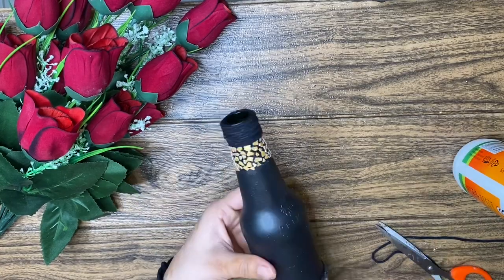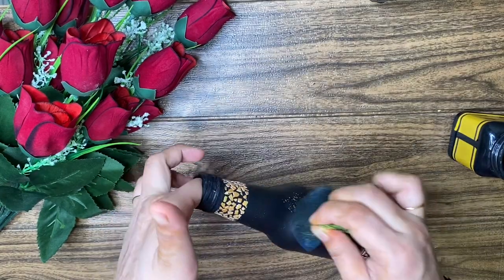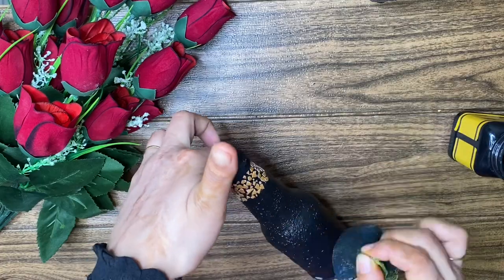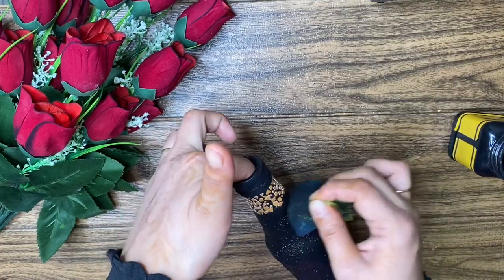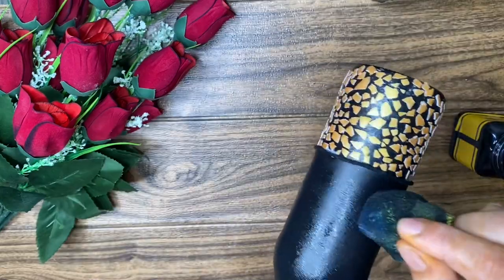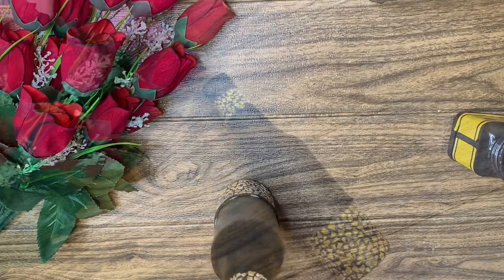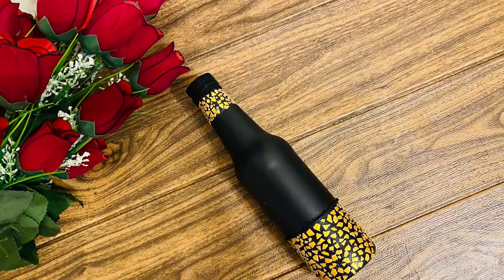If you have done this, you can make a painting with your bottle. You can also make a painting with your face. Then you have to complete the painting with your face.